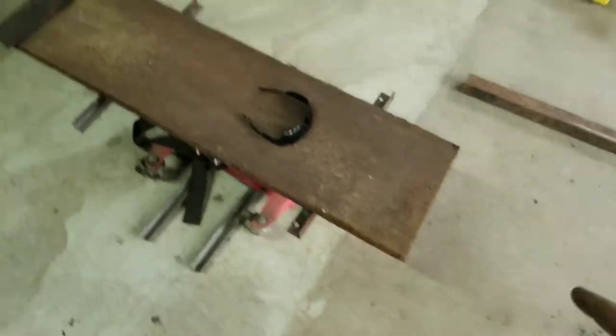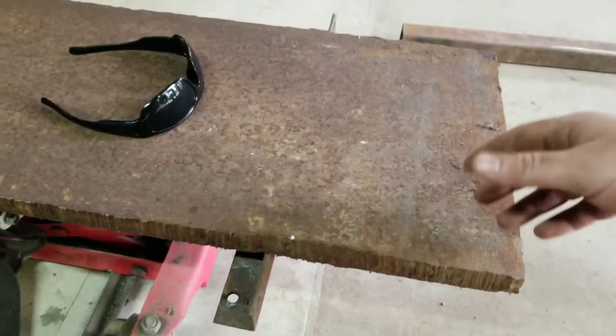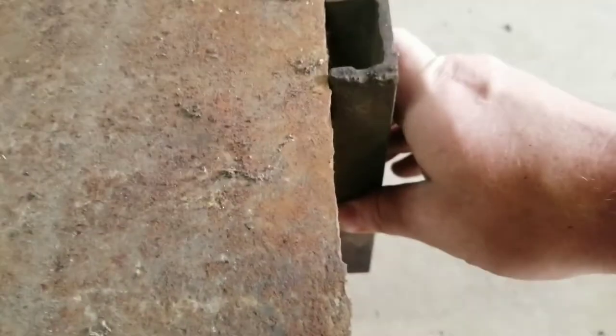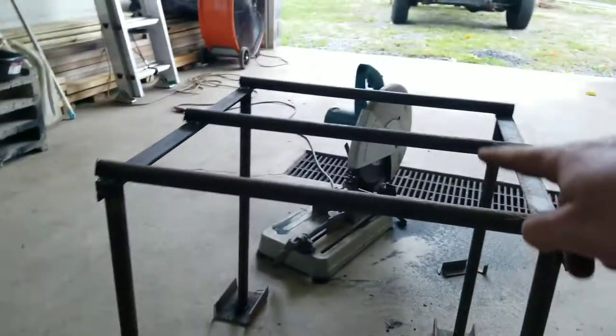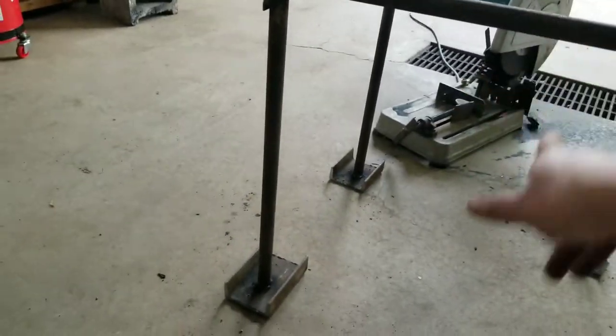I'm going to cut the plate and show you how to cut thick steel. Then I'm going to take this piece, cut that off, and weld it on. That way I can take a chain and loop it around the center there, and it should work pretty good. That also means I can hang multiple ones on there too.